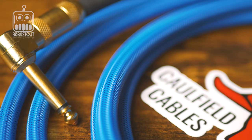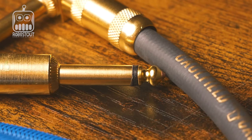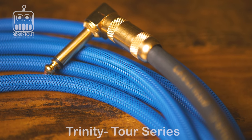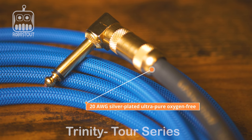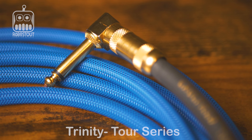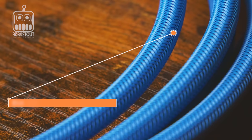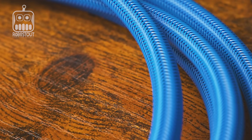This is the Trinity Tour Series. Specifications: 20 AWG silver-plated ultra-pure oxygen-free copper (OFC) and bare ultra oxygen-free copper wire, OFC braided shield for outstanding sonic integrity, low capacitance, high clarity, and a GNH plug with OFC copper core. It's composed with deep blue sleeving over a blue cable, which is a pretty cool look.